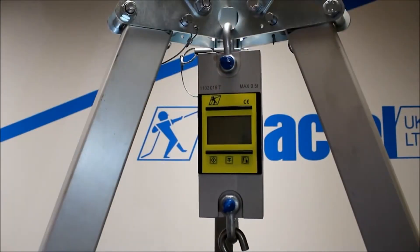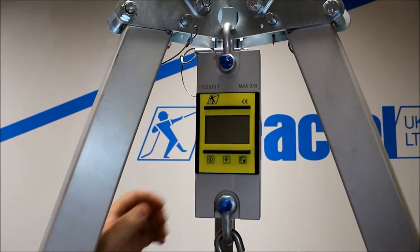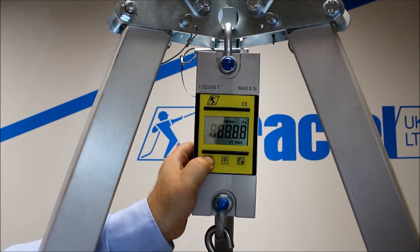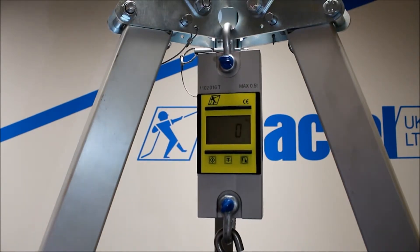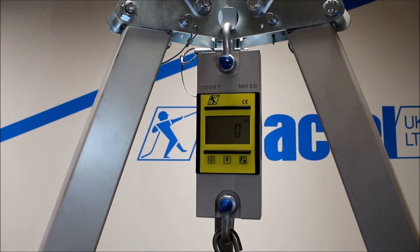We'd just like to run through some of the features of the unit. So we turn the unit on using the button to the left hand side. As you can see, it runs through the capacities, the date of manufacture, and then runs to zero.